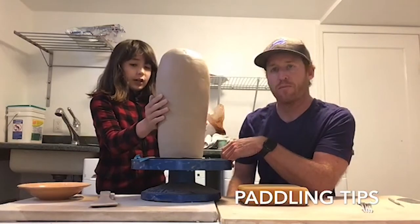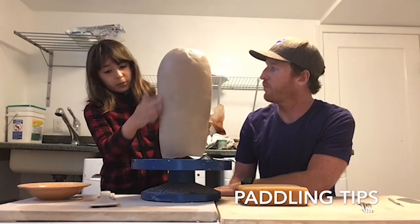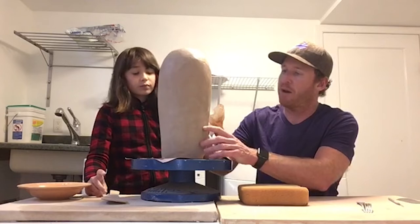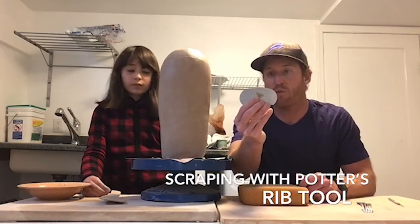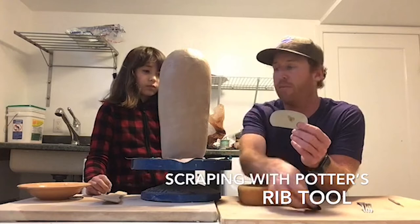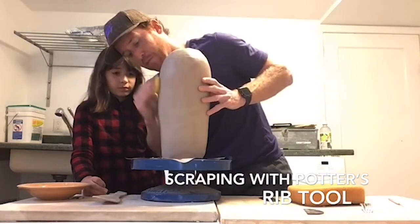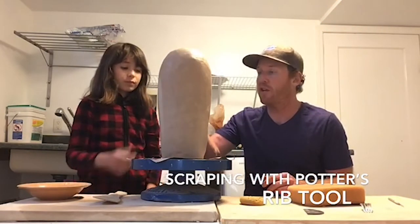Anna wasn't able to get all the little divots and bumps out of the piece, and that's very normal. The next thing she's going to do is take her rib tool — the homemade one cut out of a coffee pan lid from our first video will work just as well. She's going to take a damp sponge and get the surface slightly wet, which will soften it up and make removing clay a little bit easier.